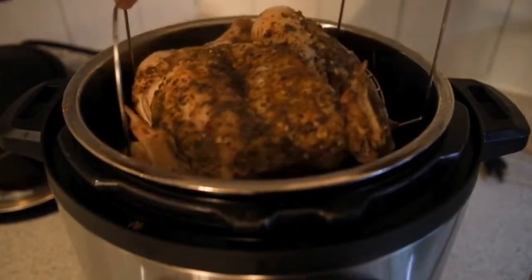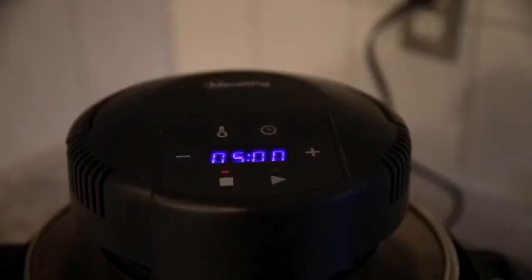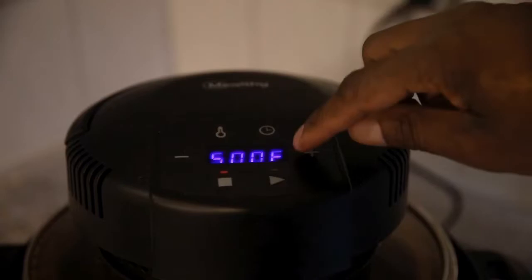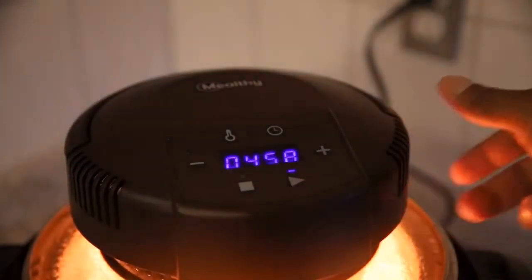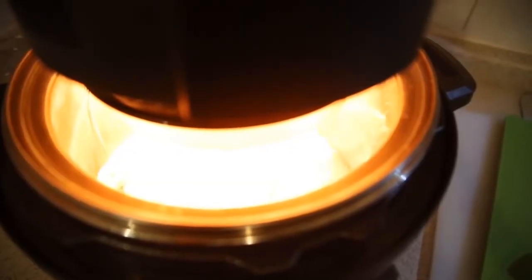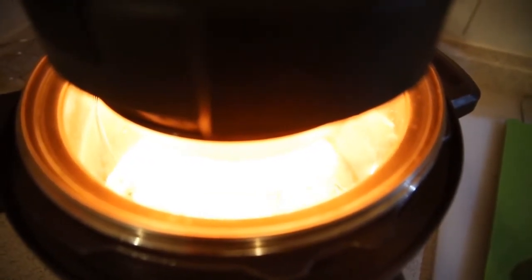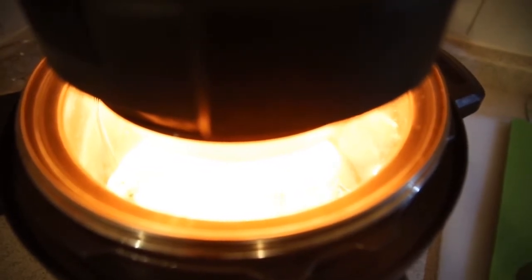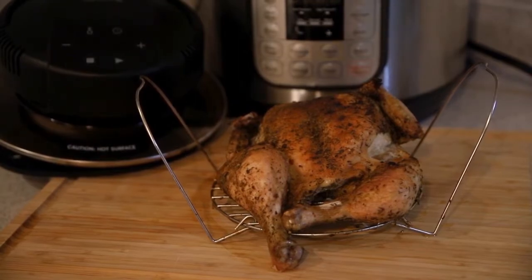That's what our chicken looks like once it comes out of the Instant Pot after 20 minutes. We'll put the Mealthy CrispLid on, hit the temperature button, set it to 500 degrees, and do the time for about five minutes. That beautiful amber light comes on — you know the magic is starting to happen. We're going to be adding a nice beautiful crust and the skin is going to be beautiful.